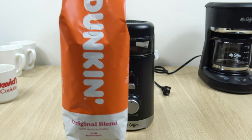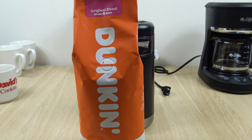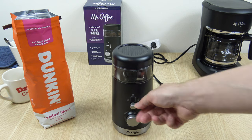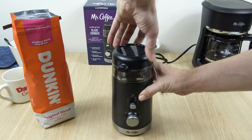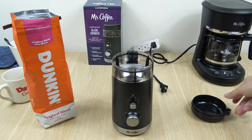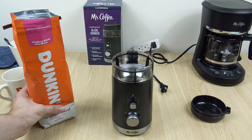For this demo I'm going to be using the medium grind setting — that's what they recommend for auto drip coffee makers. I'll also show you the texture for all 5 settings from coarse all the way to fine. I'm going to be using these Original Blend Dunkin Donuts Coffee Beans.